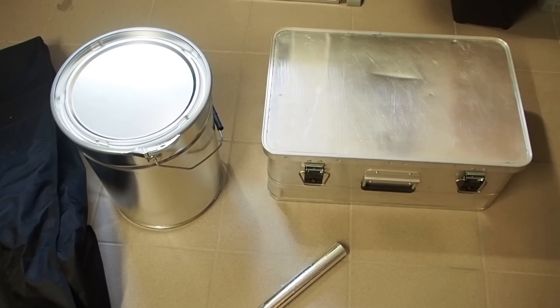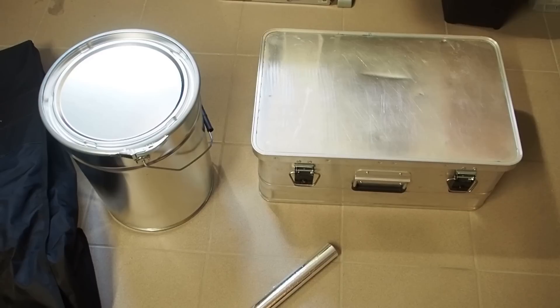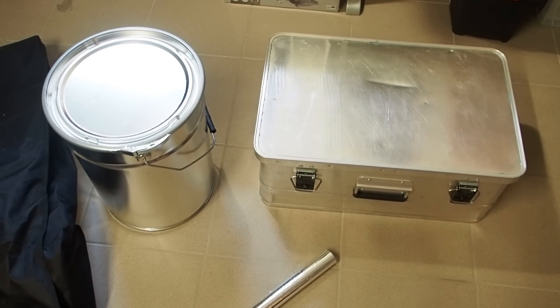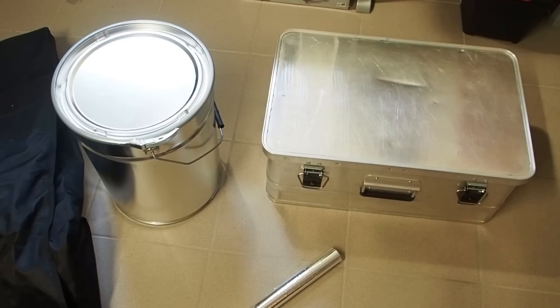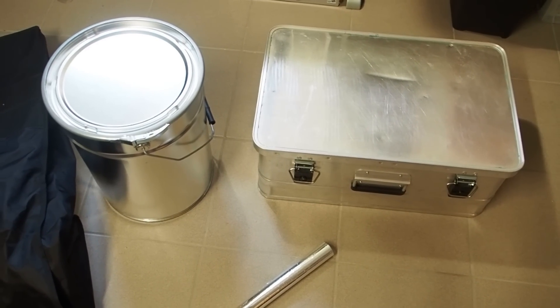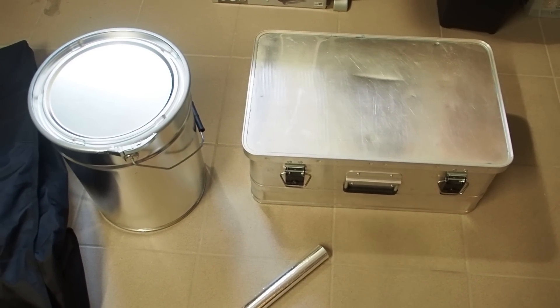Hey guys, what's going on? It's me Lily, and today I want to show you what I have in my Faraday cages. Every now and then it's good to check what you have in there, because you will forget the contents of the Faraday cage. It happened to me many times, so now it's time to recheck my Faraday cages.